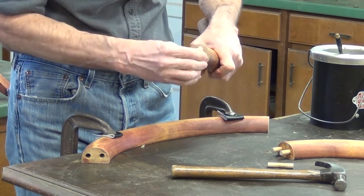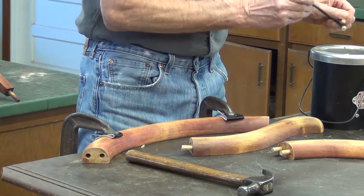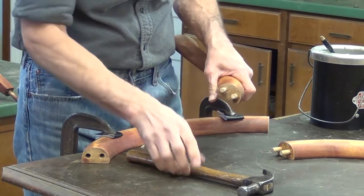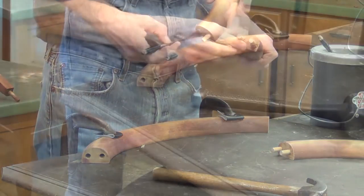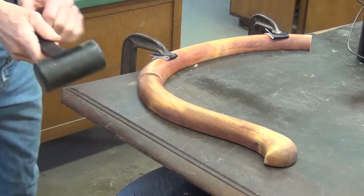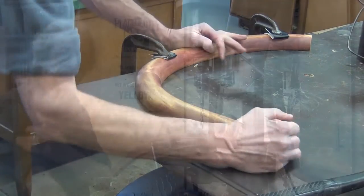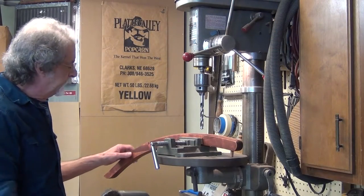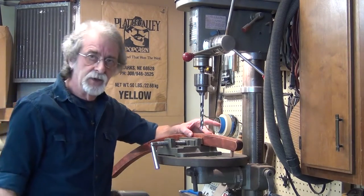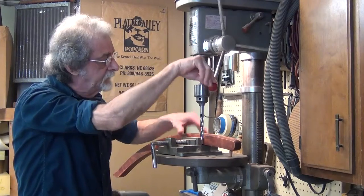No hammer required — this slides right in. This rocker has been made from two separate boards. At some point where they've been joined together, it's split. Somebody re-glued it, but I'm afraid that in time it might break again, so I'm going to add a dowel in there to reinforce it.